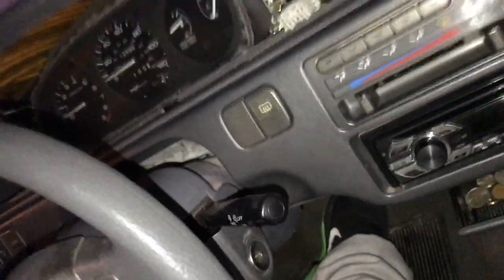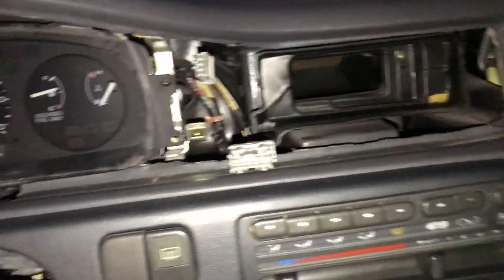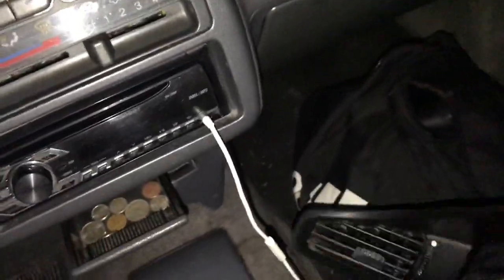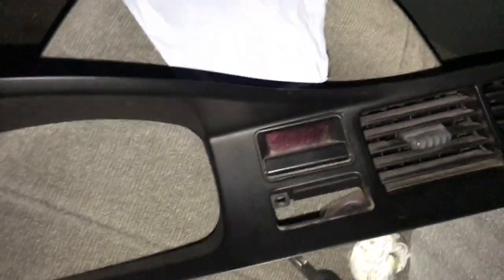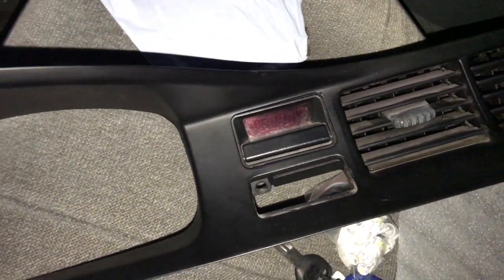After taking out those two Phillips head screws, basically everything just pops out. What made it easier — take out the hazard button, disconnect it, then disconnect the clock, and then everything kind of just pulls out.